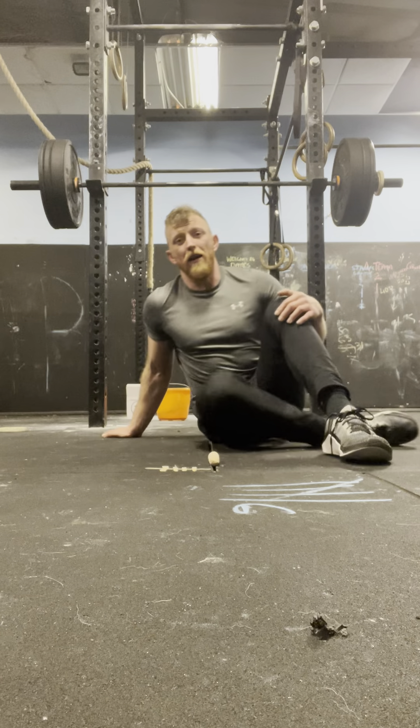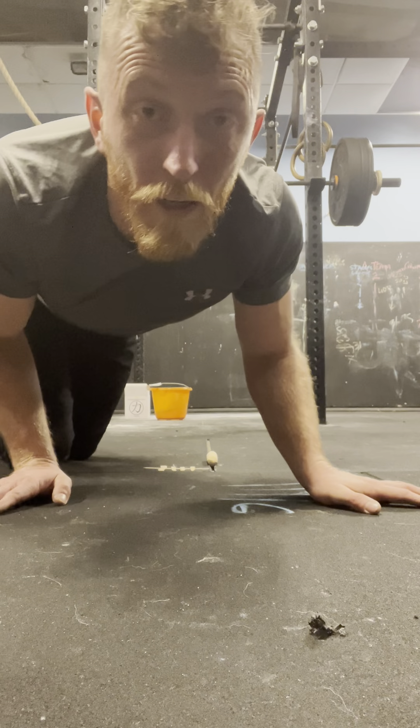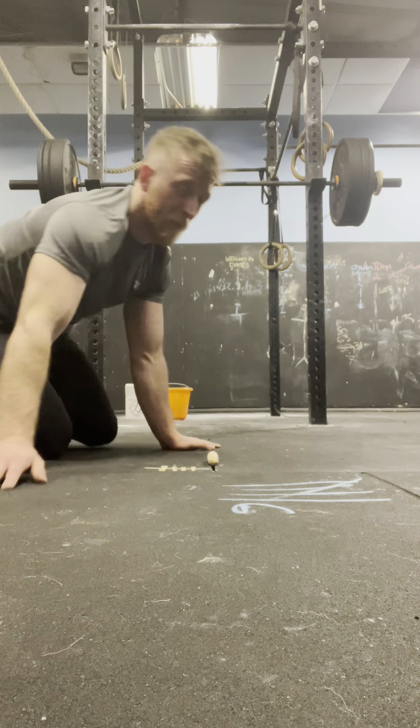That's 5 rounds down — that's the halfway mark. It's going to be a little bit of a longer video.